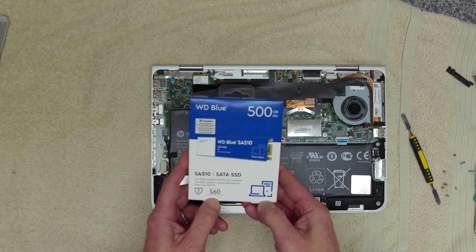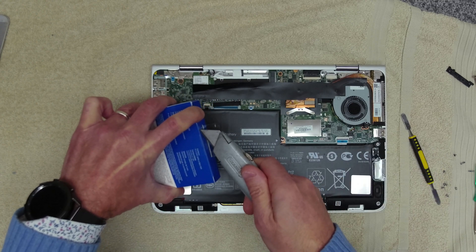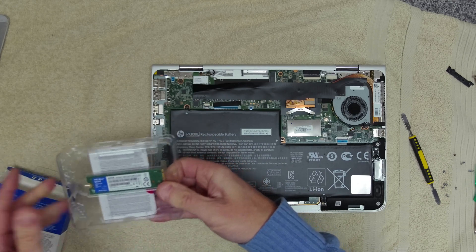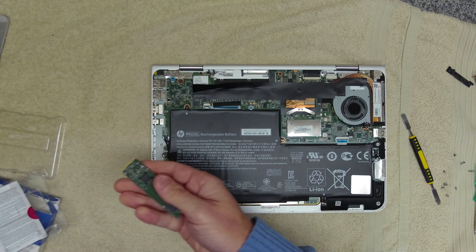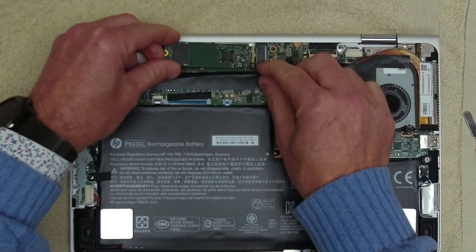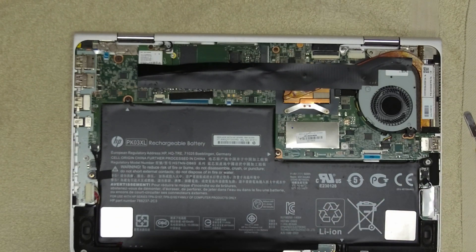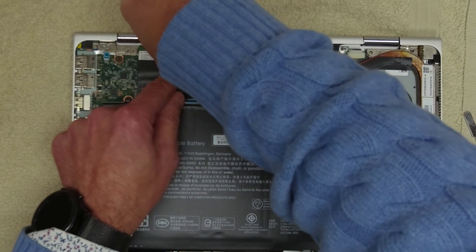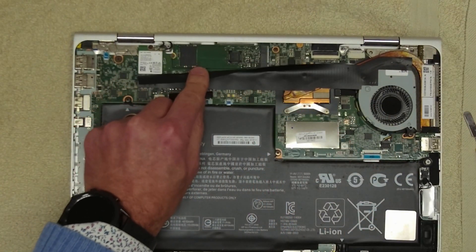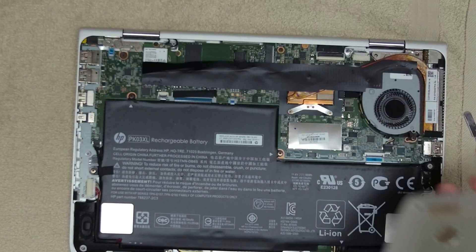The only SATA drive that I've got is this 500GB Western Digital. This should go in without any problems, so we'll just open this up. This is a 500GB M.2 SATA, so we're going to insert that in there. I think that's in the right way. So now that's done.